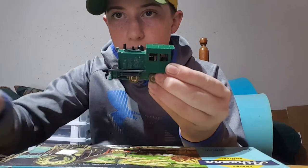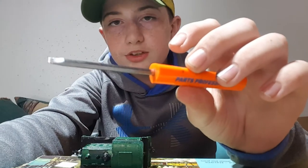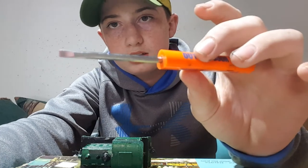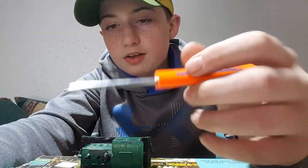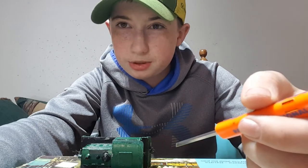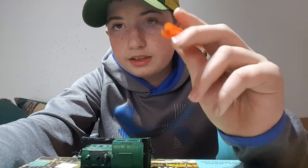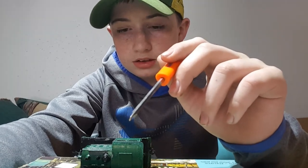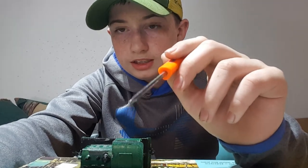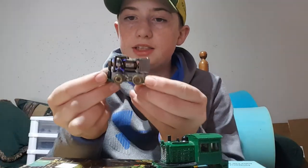What I'm going to use here is a flathead screwdriver because it has flathead screws, and that's kind of how it comes apart. So I'll take the shell off and get all that done.